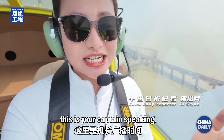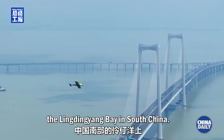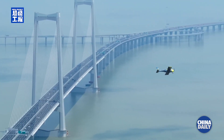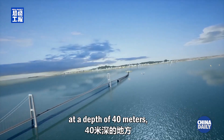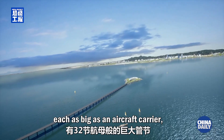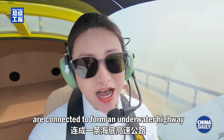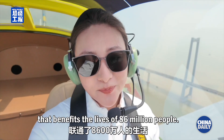Ladies and gentlemen, this is your captain speaking. Right now, I am flying over the Lingdingyang Bay in South China. Can you imagine that? Under the sea surface, at a depth of 40 meters, 32 giant tubes, each as big as an aircraft carrier, are connected to form an underwater highway that benefits the lives of 86 million people.